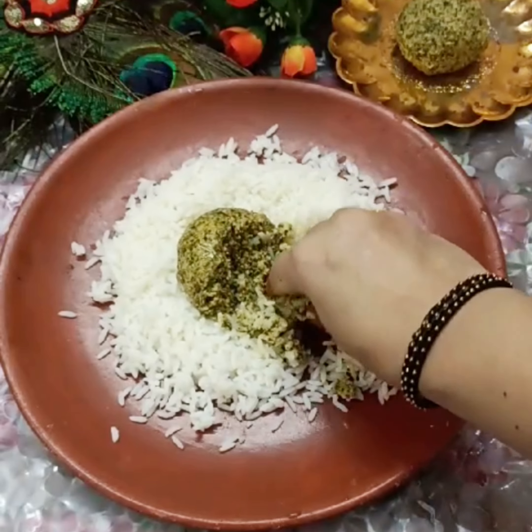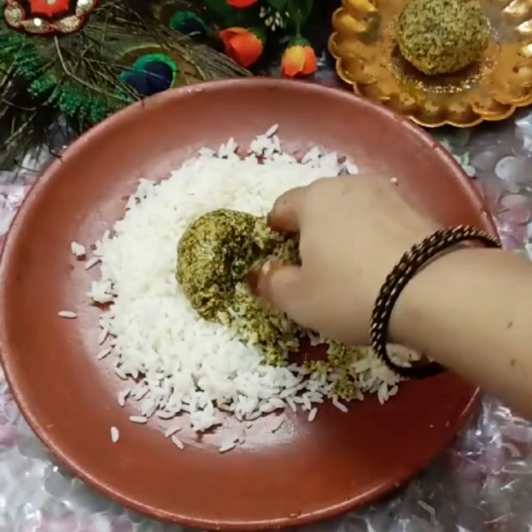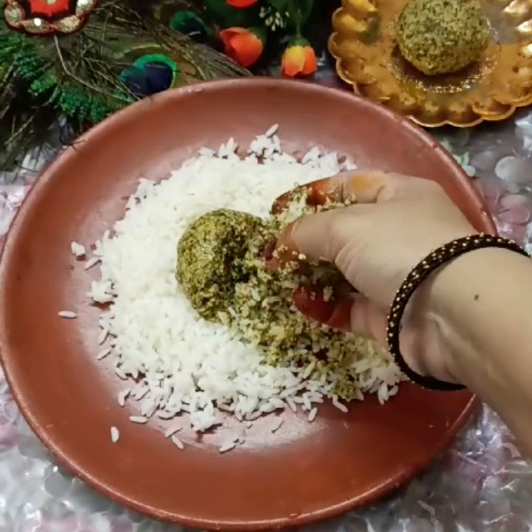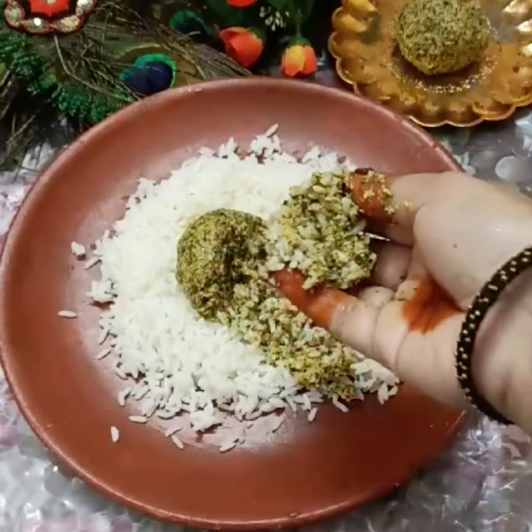It will taste good — let's try this healthy recipe. There is a lot of iron content in this dish. We can eat it in 2 to 3 minutes. We can mix it as a lunch box recipe.